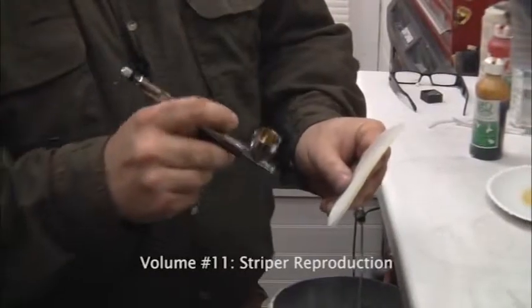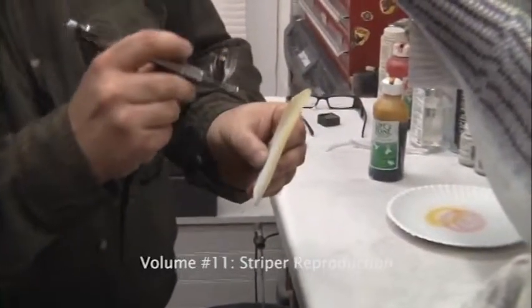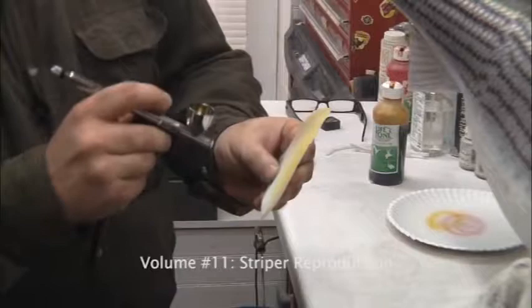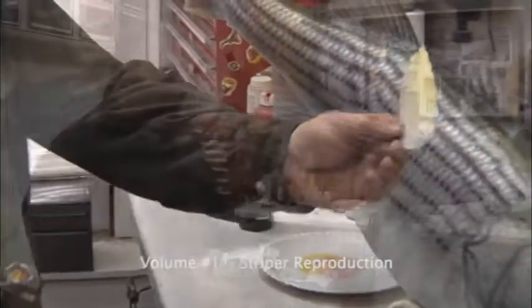Outside edge — I'm going to bring this right in over the top just about halfway down. And then from there we're just going to paint some fingers, just on the long side fading down just about two-thirds of the way through this.